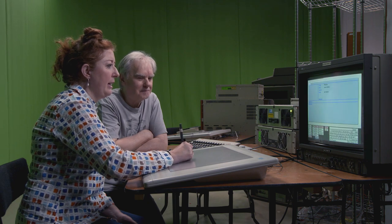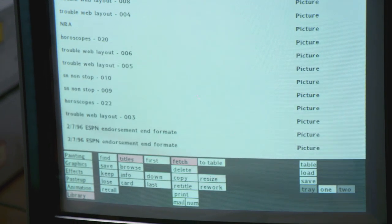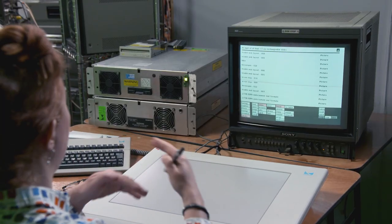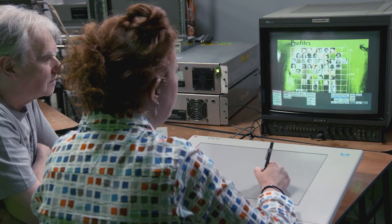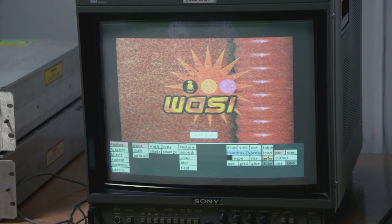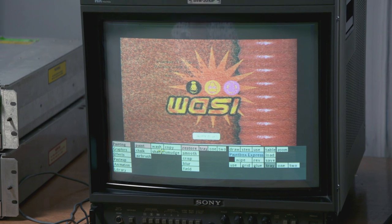Every show had their own archive, their own system. We saved in passes as well — so if you're creating a look for a channel, say branding, you'd have different passes. You could see these are all numbered. You could pull back layers. If you did five passes and saved that, you had the facility to save a picture in one and then toggle between that and another — it's called Tray 1 or Tray 2.